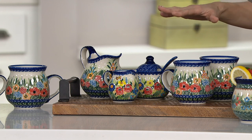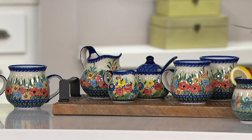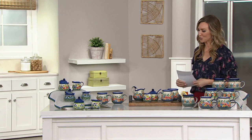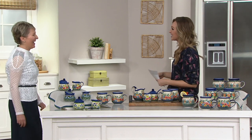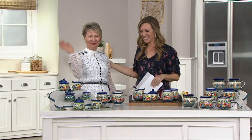First up is going to be the set of two large bubble mugs. But before we go into the mugs, I do want to bring in our friend Lydia Kalik Gissick. She is from the Kalik family, the owners of the handcrafted stoneware that you will see over the next hour. Lydia, thank you for being here. It's so nice to be here.